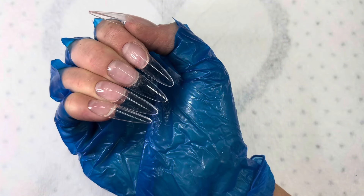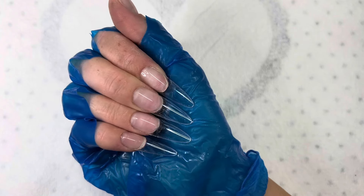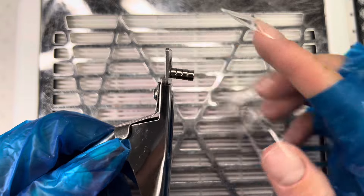All the nail tips are flash cured. Now I'm going to be putting them in my full-size nail lamp for 30 seconds. Now that the nail tips are cured, I'm going to be trimming them down a little bit.